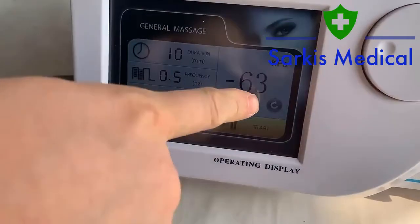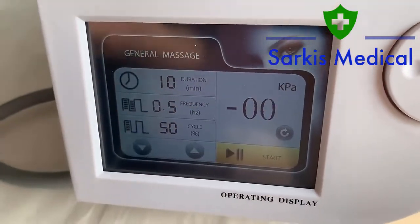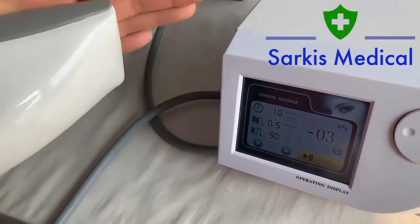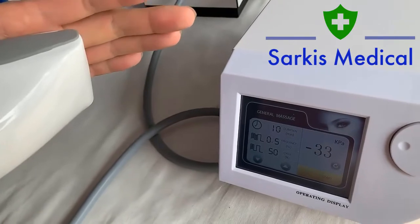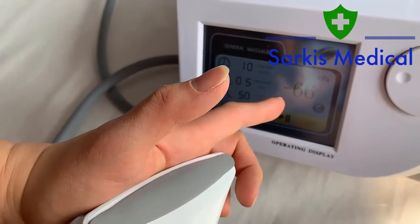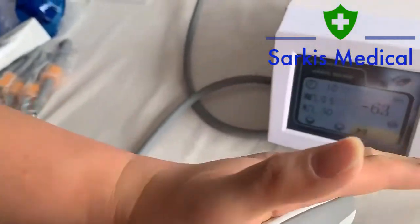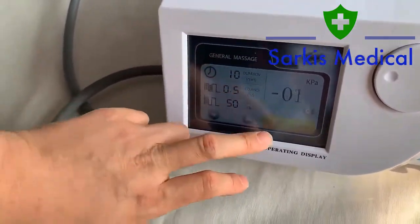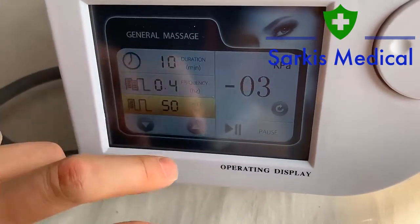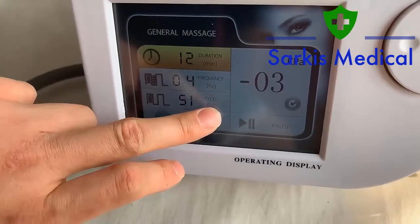As you can see, the kPa is showing in real time. As long as it is disconnected, the value will be zero or none. As you can see, the value gradually increases. To improve the suction, you can adjust the frequency, the cycle percentage, or the duration as well.